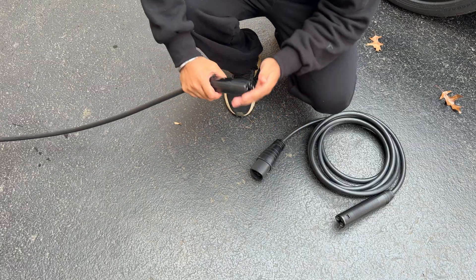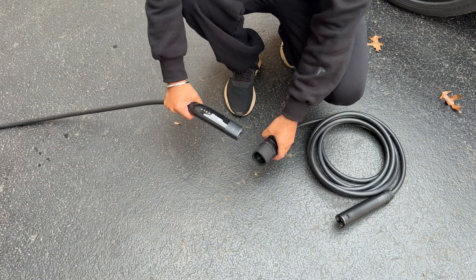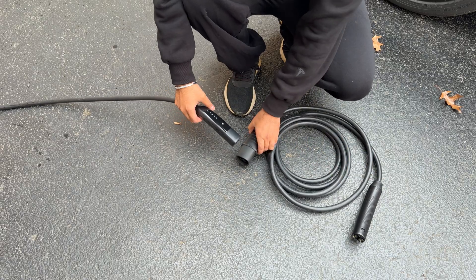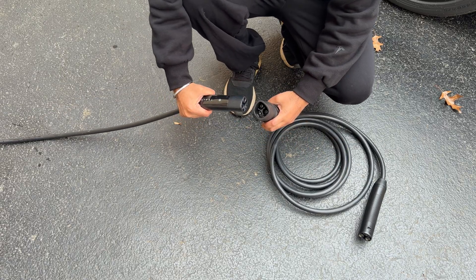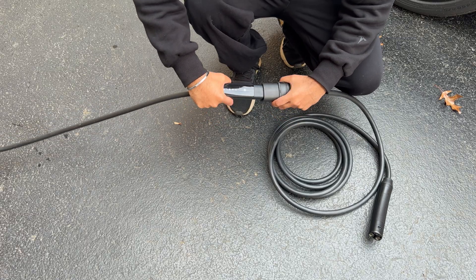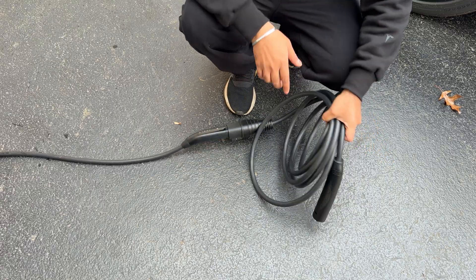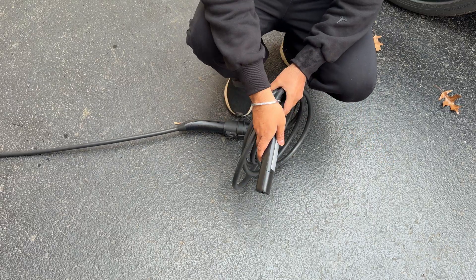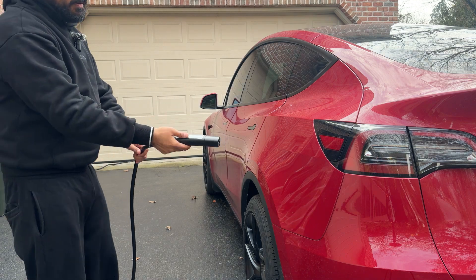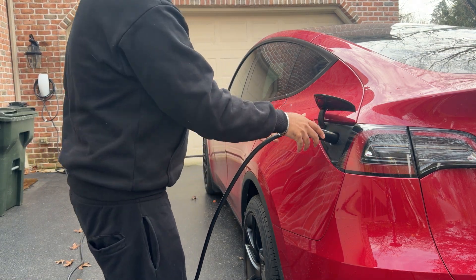Now, how this works is super straightforward. You have your Tesla charger, however long that reaches. Then you bring this new charging connector — this extension cable from Tesla Studio — and you basically plug this in. As you can see, this is a NACS connector, so you just plug this in. This is your full extension. Now you can take the other end and go plug it into your Tesla.